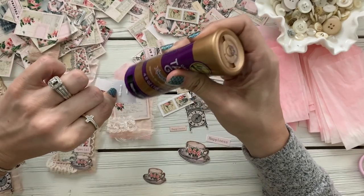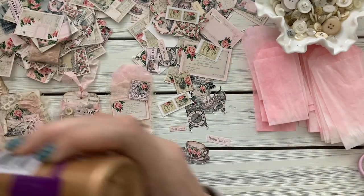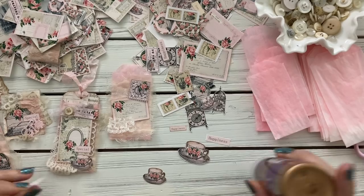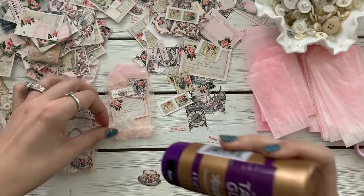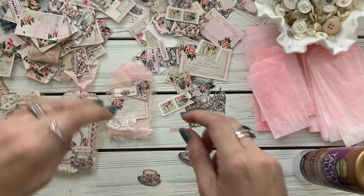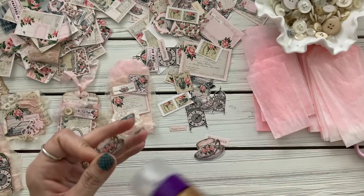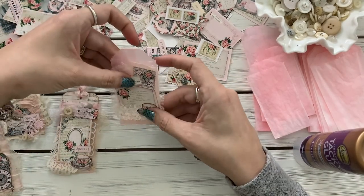I'm just like, I don't know — I'm struggling, you guys, trying to do a large project. Whoops, there goes my lid. No, I still think the little one looks cute. That looks really cute.